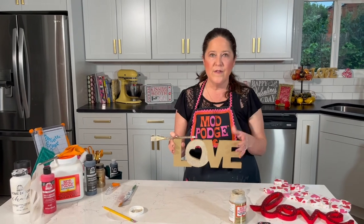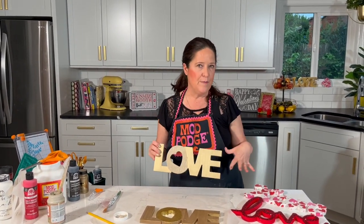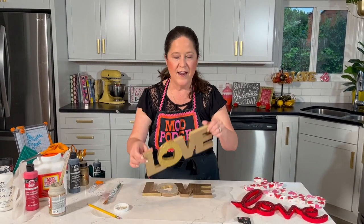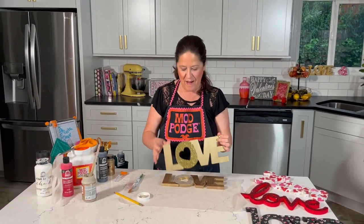That's one coat — for the finished sample I did two coats. This dries fairly quickly, so wait about an hour and then you'd be good to do a second coat. Once dry you get a really cool sparkly look. You could do all the letters with mega glitter, but I really like the idea of just doing that one letter to make it pop.